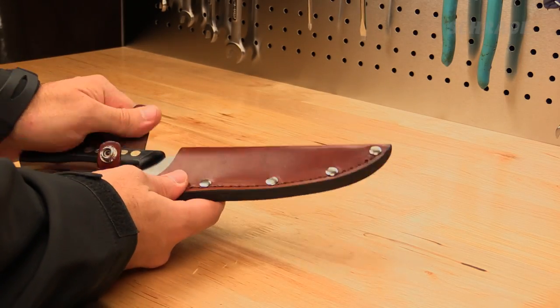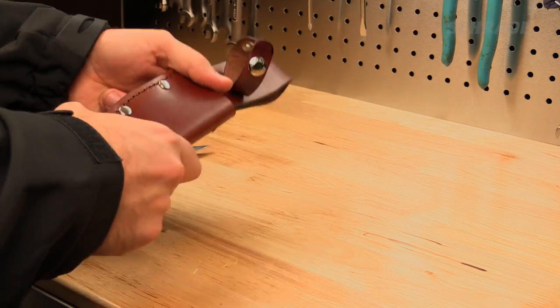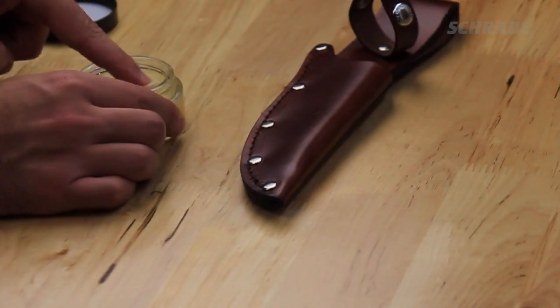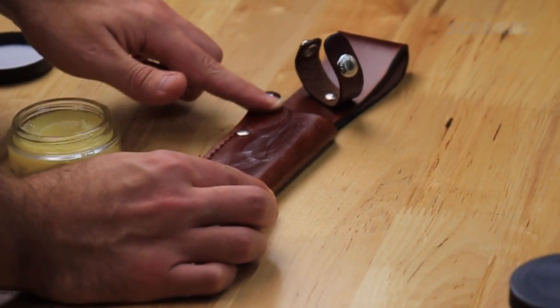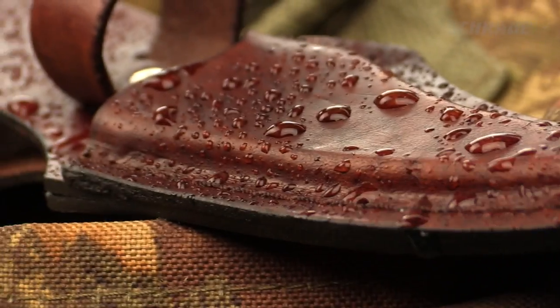Depending on the quality and thickness of the leather, when you first get your sheath, it will feel stiff. This is normal and, with proper care and use, will become increasingly supple over time. We recommend treating a new leather sheath with a quality leather conditioner, as an untreated sheath has a tendency to dry out and even crack and is susceptible to water damage.